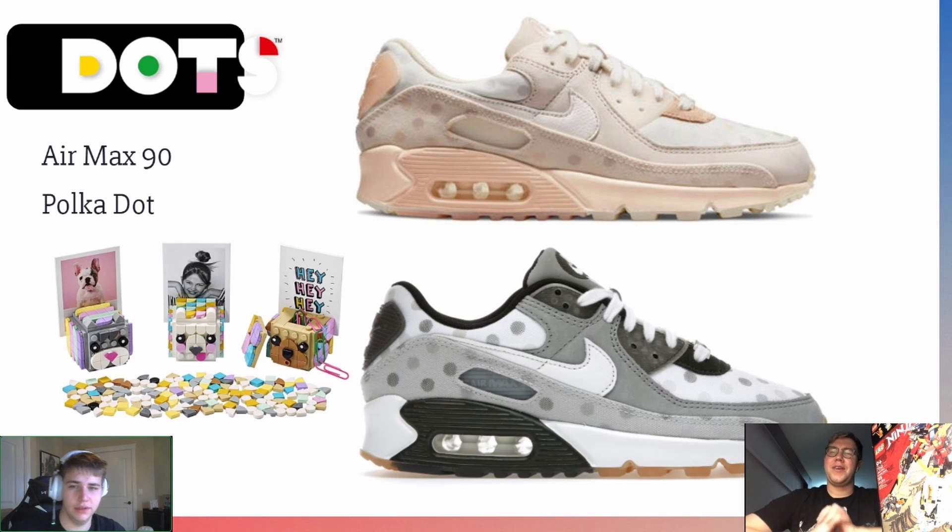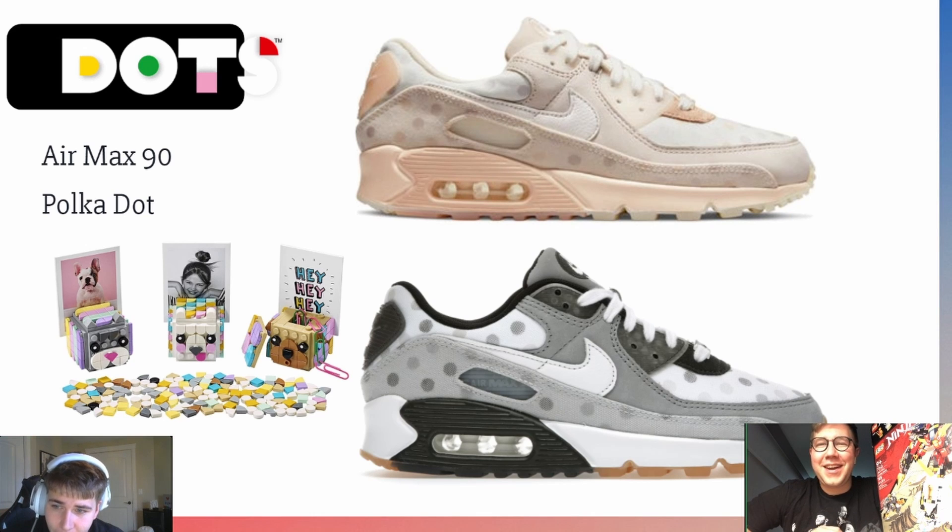Second to last: DOTS. I had to go with the Air Max 90 Polka Dot — obviously because it has polka dots, and that's about it. Daniel wonders if there are more colorful options to better capture the DOTS aesthetic. There might be other polka dot colorways, but the pick is pretty self-explanatory. Thinking back on it, most of these picks have fairly obvious reasons behind them.